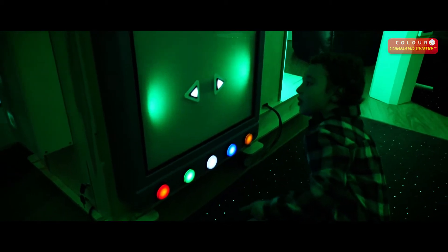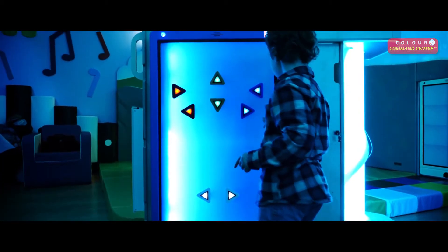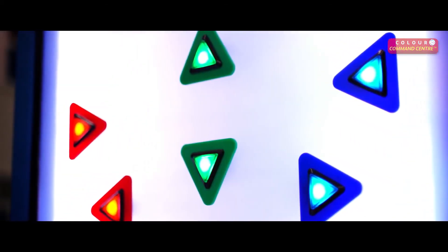Ideal for visual tracking and hand-eye coordination. The large screen area and number of buttons make this panel a great opportunity to work and play with other people.